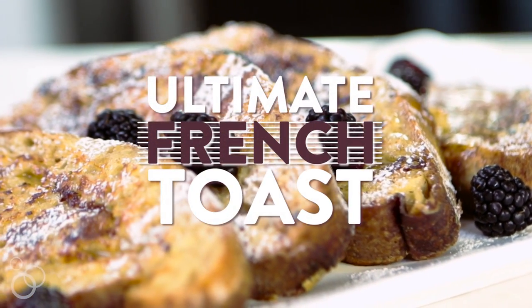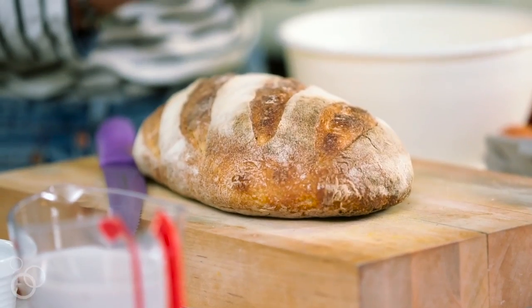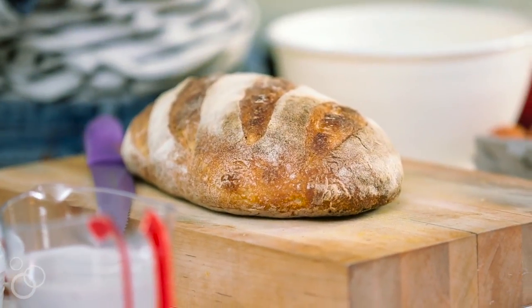Hi guys, I'm Devita from the Healthy Maven and we are making French toast today — not just any French toast, the best French toast. Let's kick things off with the most important piece, which is the bread. When it comes to bread, you don't want to mess around — use the good stuff. I personally like sourdough, though some people like challah, which is also really delicious. Just make sure you're using some really good bread.